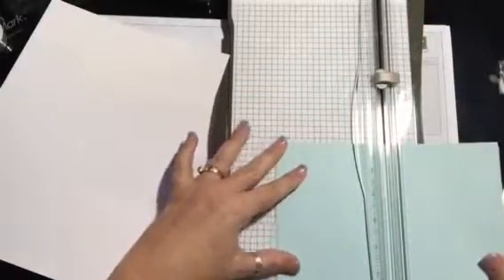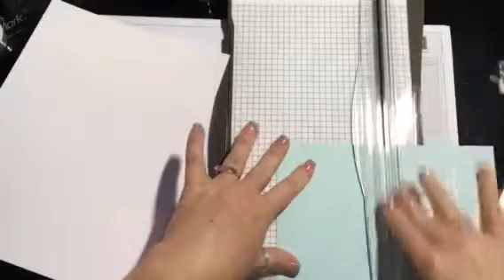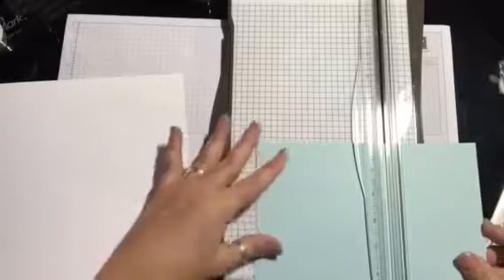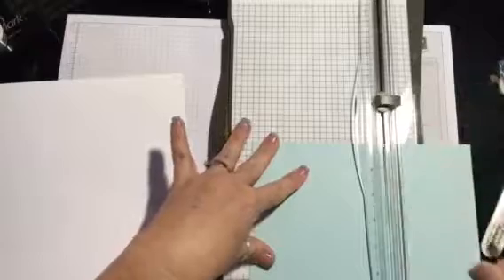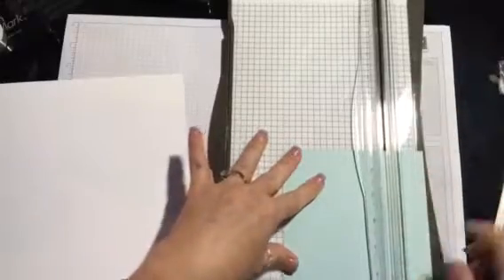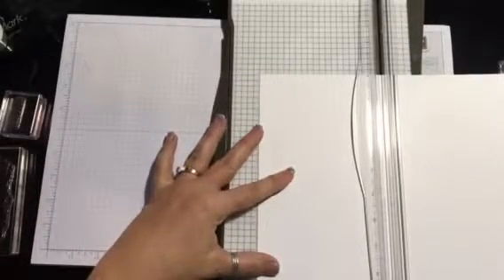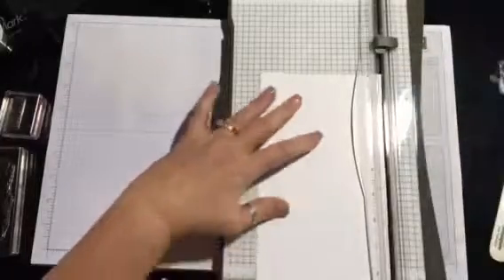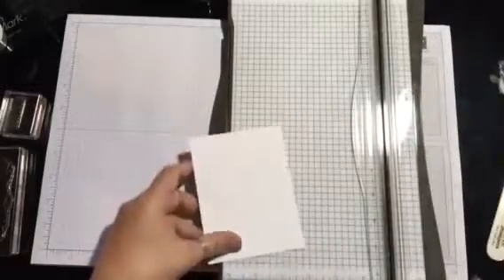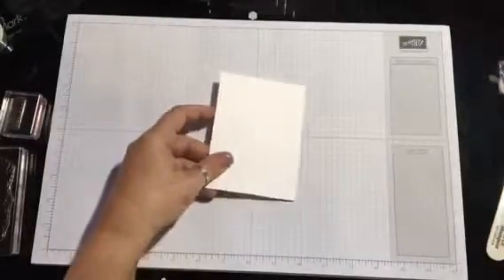We're gonna go ahead and score this at four and a quarter. That's done — we'll put that to the side. Then your next layer is going to be Soft Sky again, cut to five and a quarter by four. And then the top layer is going to be Whisper White cardstock at five by three and three quarters. That's all the cutting we're gonna do.